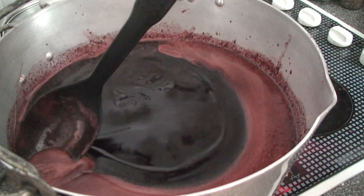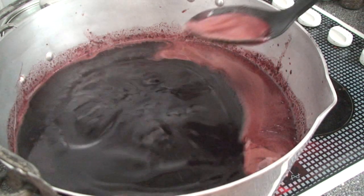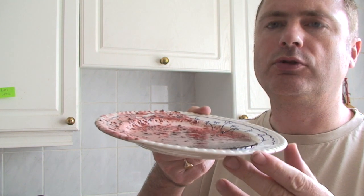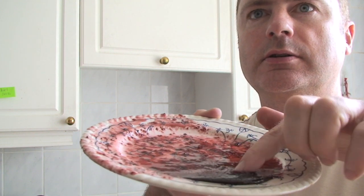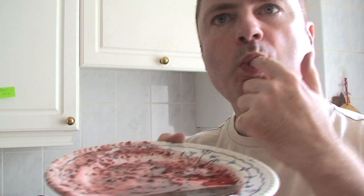You may find that a foam layer forms on top. The easiest way to deal with that is just to spoon it off and throw it away. After you've boiled it for a few minutes, you need to check that it's reached its setting point. The way to do that is to put a little dollop of it onto a plate, leave it to cool for a few minutes, and if it forms a skin - you can just see that skin forming there - you know it's ready to go into the jars.